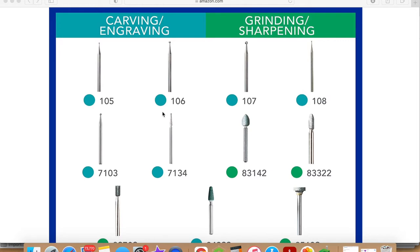I just want to quickly share with you the three attachments that I used. I used the 7134 to create the outline of the stars. Once I finished with the 7134, I then move on to the 105, and this is the tool that I used to remove the wood from inside the star — essentially carve the star. And once I finished off with the 105, I like to smooth out the stars with the 107.